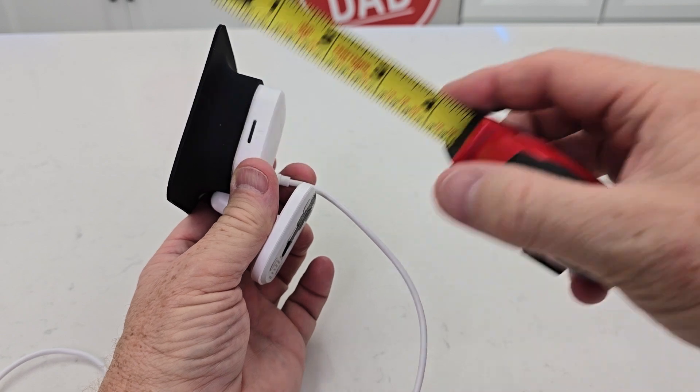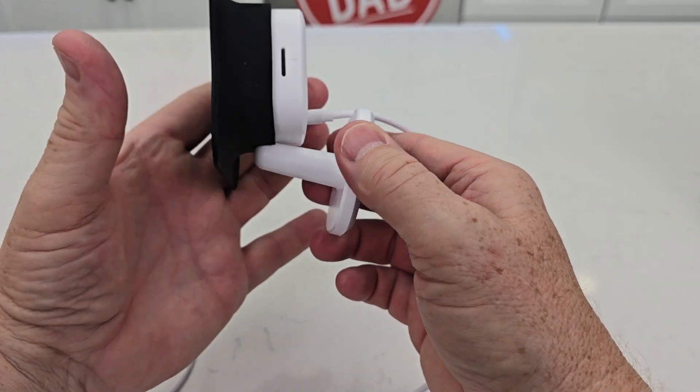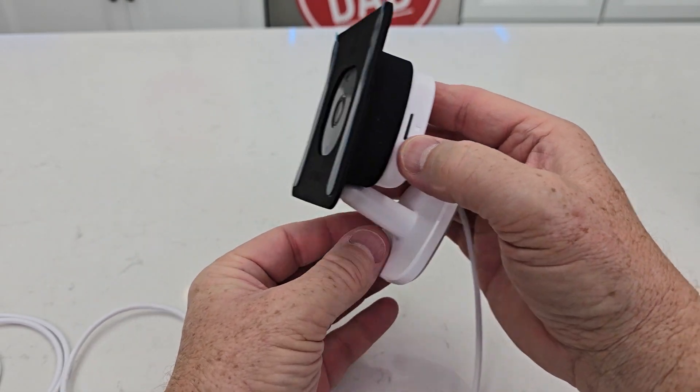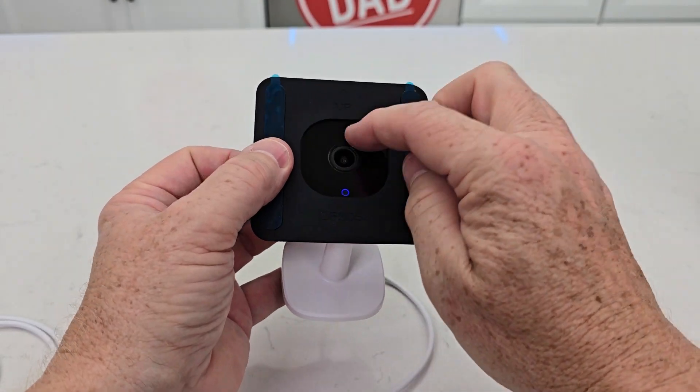I don't know if there's a way to take that off or not — it looks like it's permanently mounted. But it would look like this. You still have access to your micro SD card and microphone.